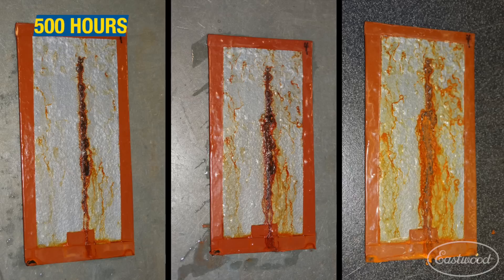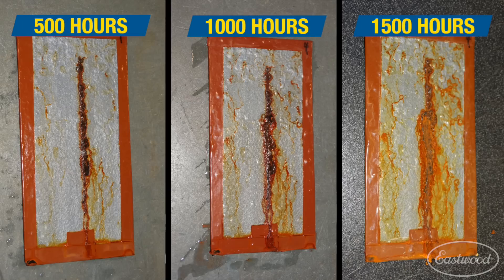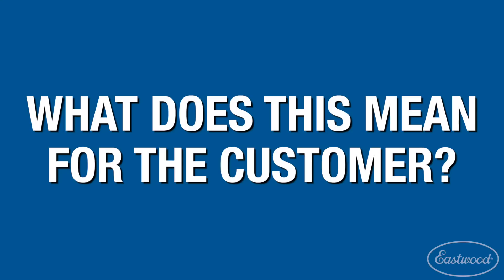We measure our panels at 500, 1000, and 1500 hours to see how they degrade. This salt spray test is an accelerated test — those 1500 hours are going to translate into years and years of corrosion protection under your vehicle. Our competitors also use this test, so we're able to evaluate our paints and chemicals against others and ensure that we give you the best product possible.